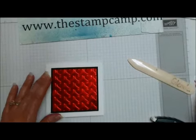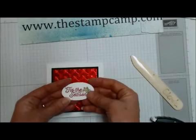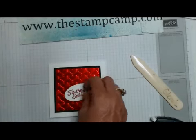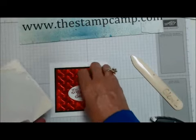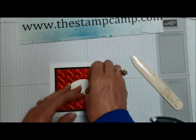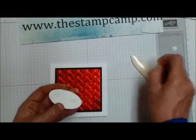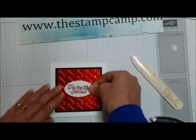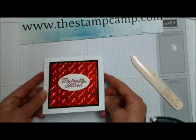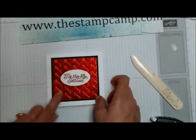I went ahead and stamped and punched out 'Tis the Season and we'll pop that up on the front with a couple of dimensionals, and then our gift card holder will be done. This would also make an excellent Valentine's card with those nice faux metal hearts. There you go — a nice quick and easy gift card holder using the faux metal technique.